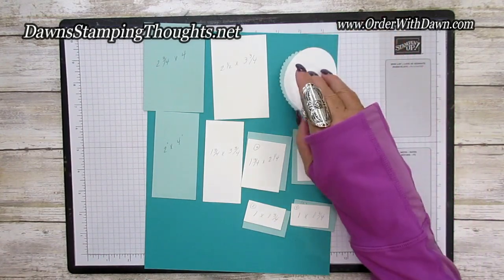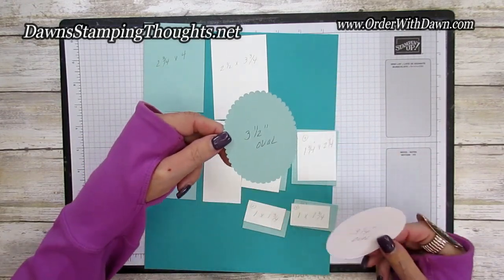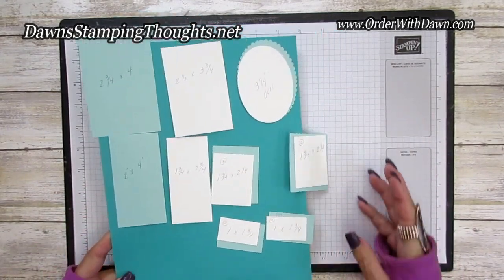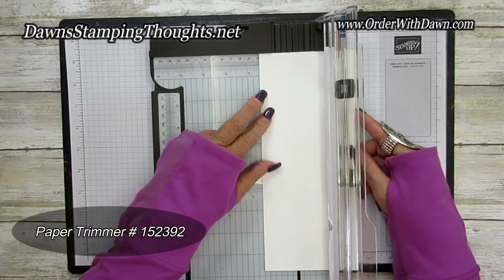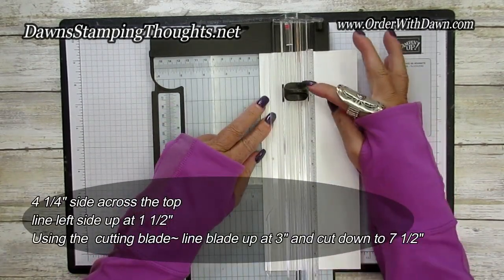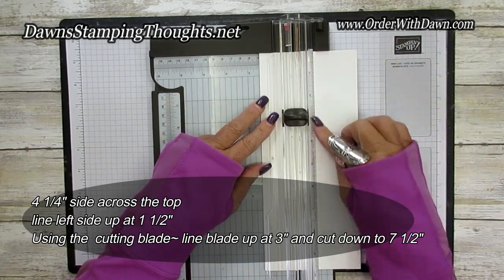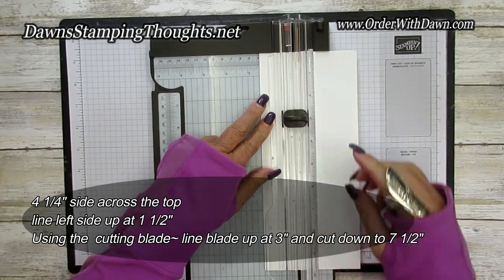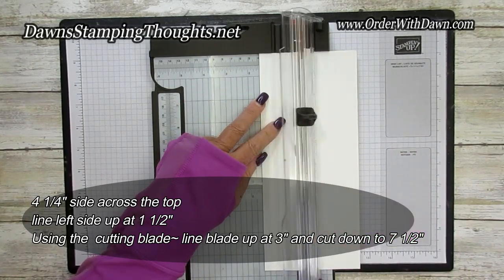I also cut out the layering oval dies — the straight-edge oval is about three and a fourth, and the scallop is about three and a half. Now let me grab my trimmer. On the four and a quarter inch side, line it up at one and a half, and then line the cutting blade up at three inches along the cutting arm, then cut down to seven and a half.